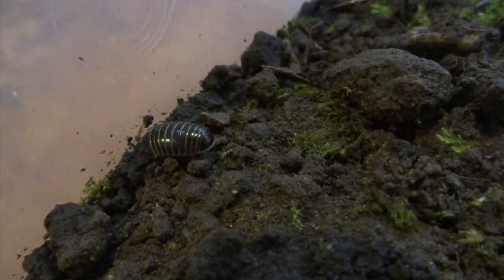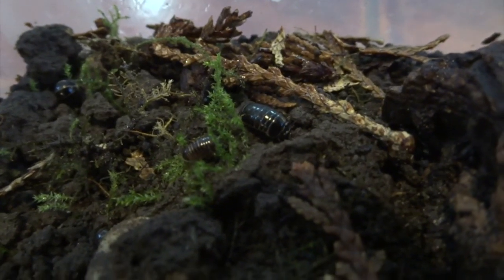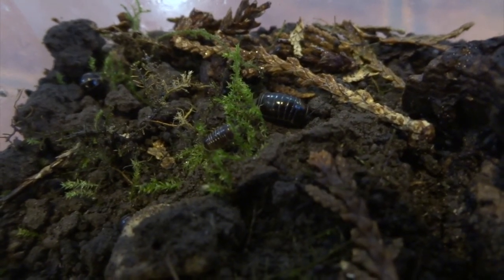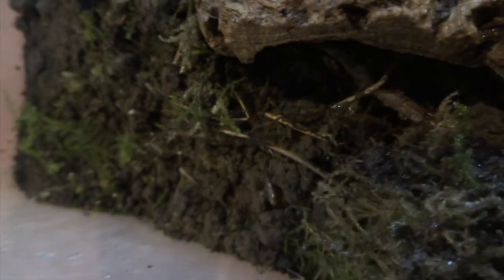If you're into isopods that's great, and you'll probably love these pill millipedes as well because they're very similar to keep, but I think they're even nicer. You can see more have started to uncurl and walk about — that's all due to the fact that I sprayed the cage.